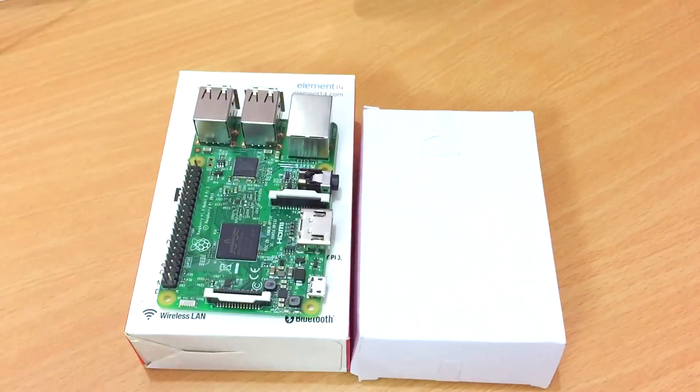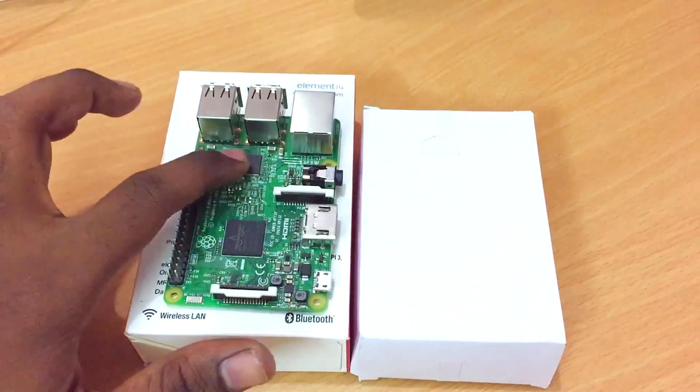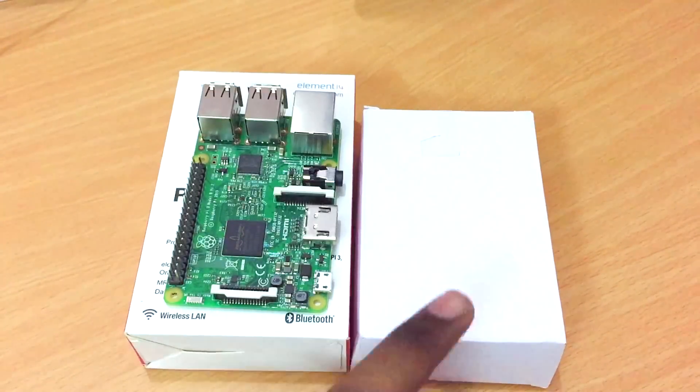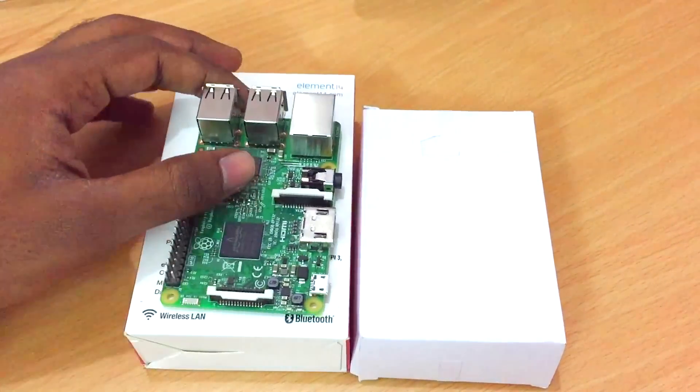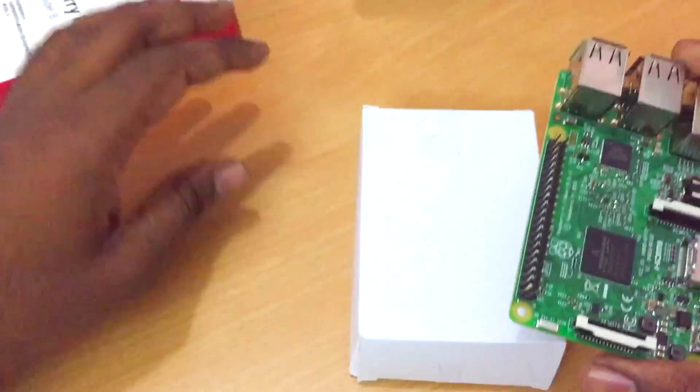In this video I'm going to show you putting the heat sinks onto the processor and some of the chips on the motherboard, and also putting the Raspberry Pi into the case. Let's go ahead and unbox this one and see how to put the Raspberry Pi right inside the case.